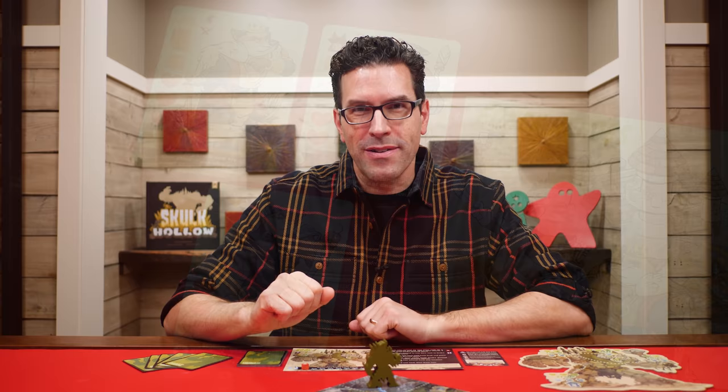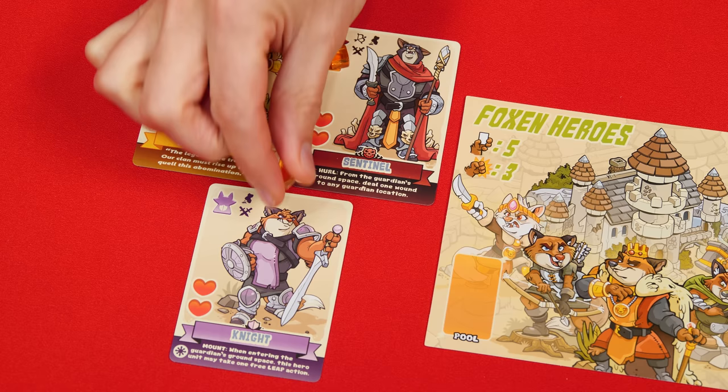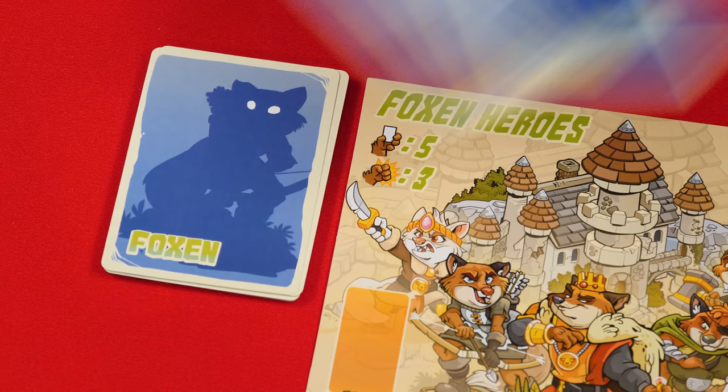Once the fox hero has taken their actions, it's time for the cleanup phase, which has two steps. First, allocating power: any power cubes in their pool can now be moved to empty power cube spaces on heroes in play — some heroes like the knight won't have any such spaces. Any cubes that cannot be assigned are returned to the supply and lost. Next, the player refills their hand by drawing up to their hand limit of five. If they were already at or above their limit, they draw just a single card instead.